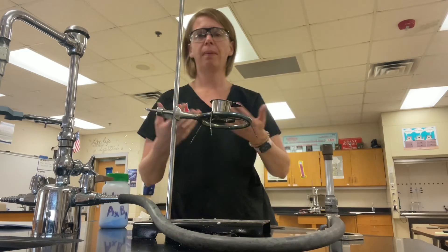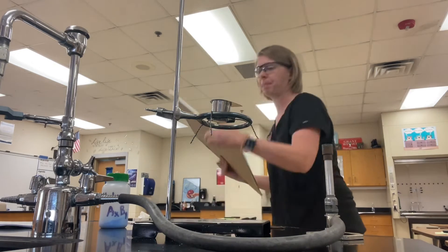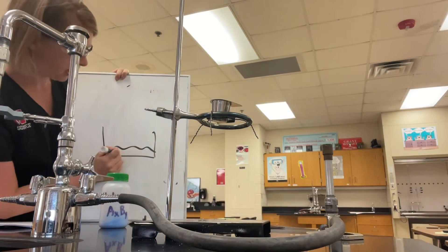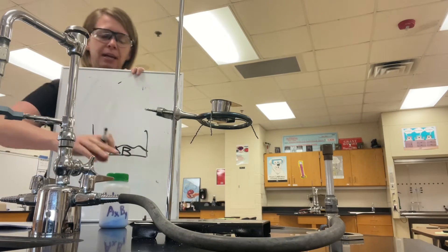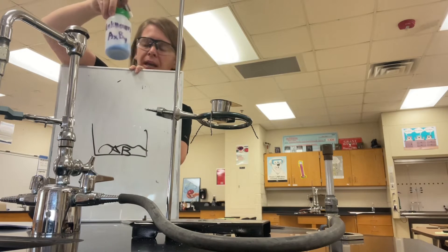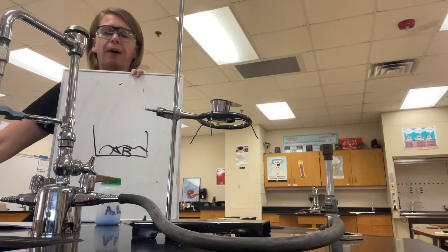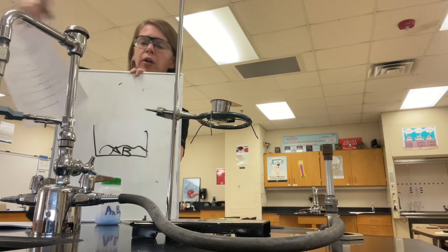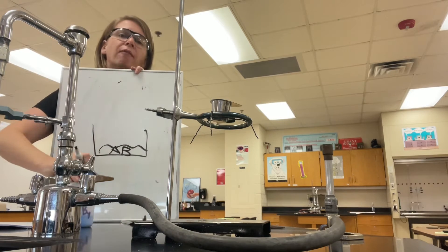I want you to understand what's happening in this empirical formula lab. You're going to have a compound called AB, and we want to find its empirical formula. Every group has a different compound AB. You need to use the front of your student data sheet to identify your unknown — it says 'unknown' on the data sheet and you'll write whichever unknown you have. I will come around and tell you which number you have as you're doing the lab.